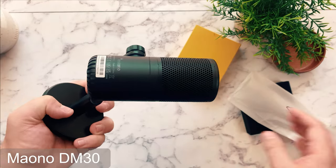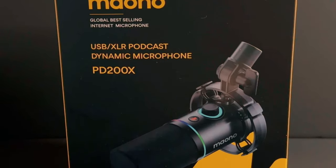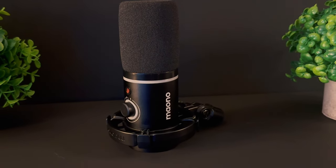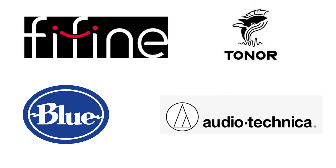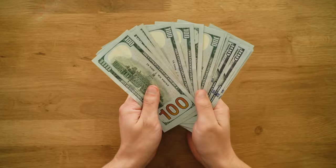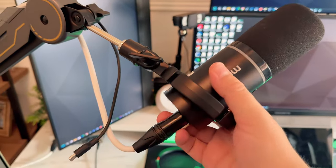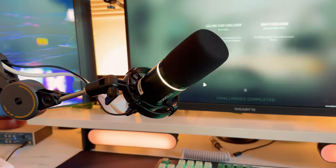You've seen my review of their budget condenser microphones. Well, today I'm taking a look at one of their dynamic microphones, the Mauno PD200X, which I see as a direct competitor to other budget dynamic microphones in the same space, such as Fifine, Toner, and even brands like Blue Yeti and Audio-Technica, which sometimes do charge more money for their name. Mauno stands out as a clear competitor due to its ability to produce high-quality audio at a competitive price, a free sound mixer through Mauno Link, and its high-quality design.